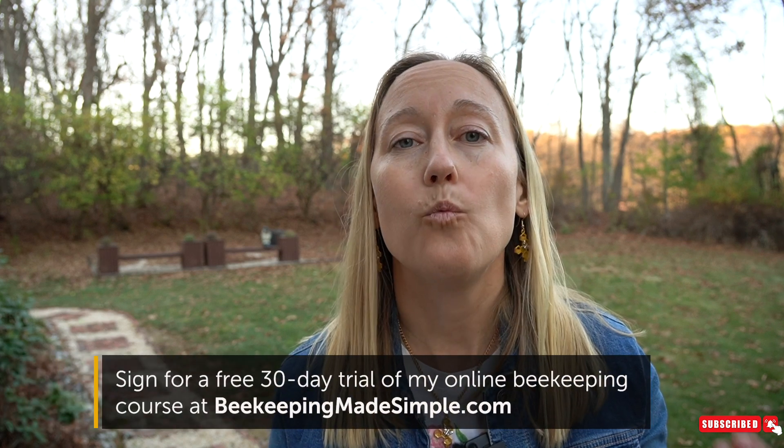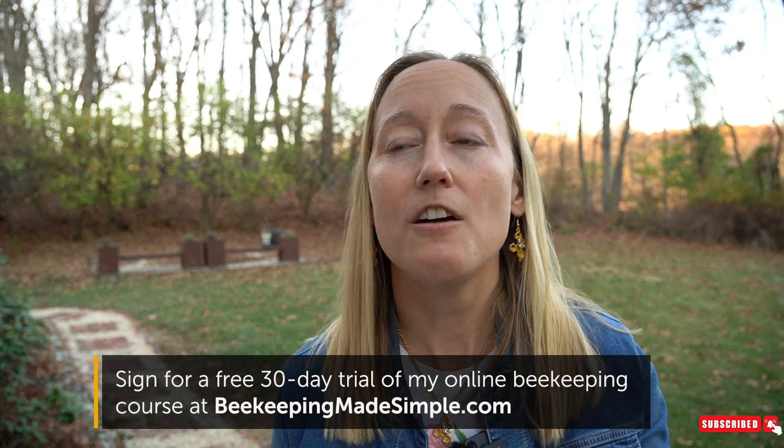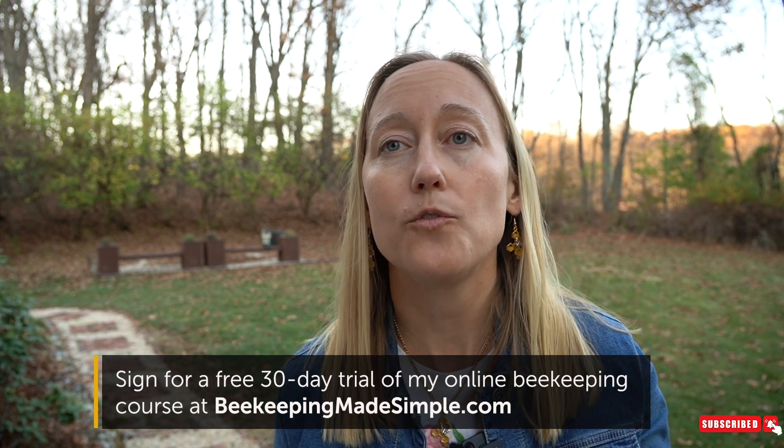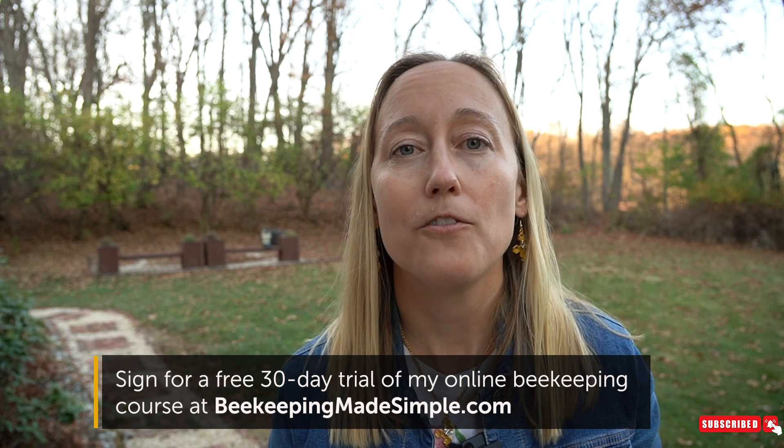I hope this helps you in your journey to keeping bees and understanding what you're looking at when you open a beehive. Thanks for watching — check out my online beekeeping course, it's free for the first month and then you can pay for the month, a year, or a forever membership, and you can contact me whenever you like with questions. See you next time, bye.